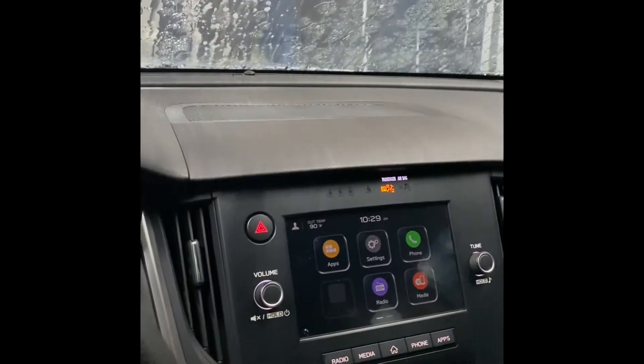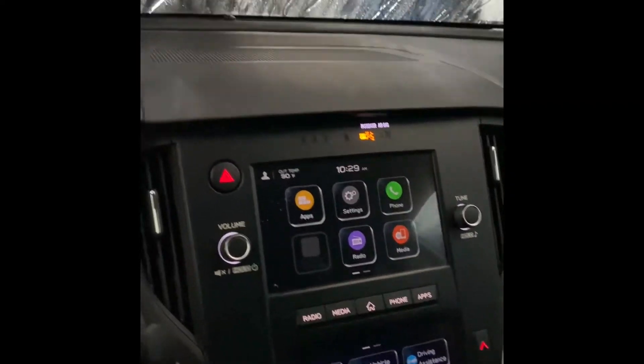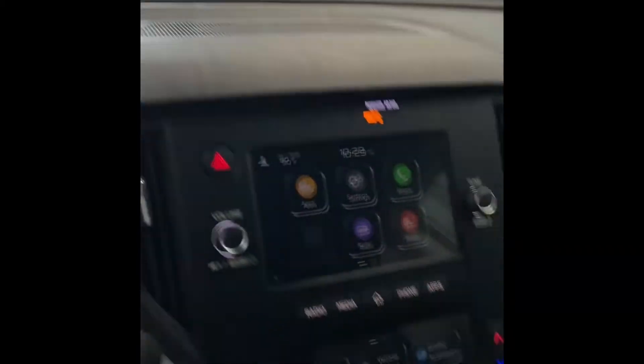I'm Joseph at Tucson Subaru. Today I'm going to be showing you how you can disable your pre-collision braking, so that whenever you're going through an automatic car wash, you do not have to worry about your EyeSight detecting anything as an obstacle and applying the brakes for you. Let's get started.